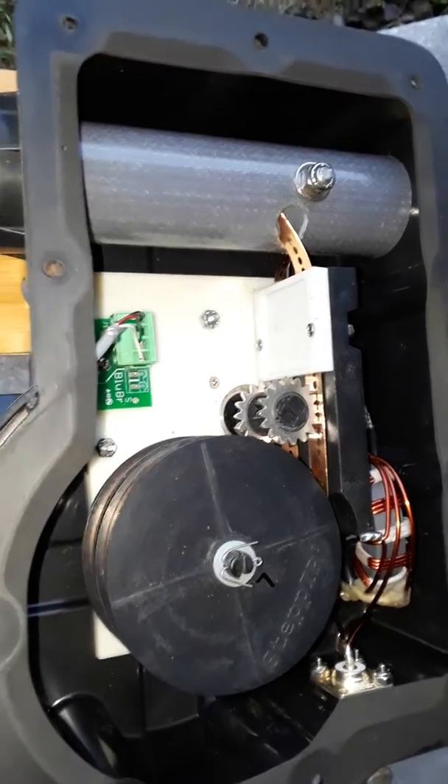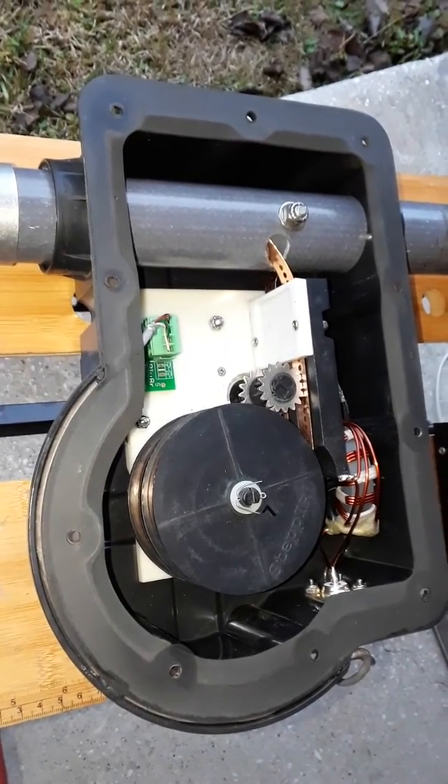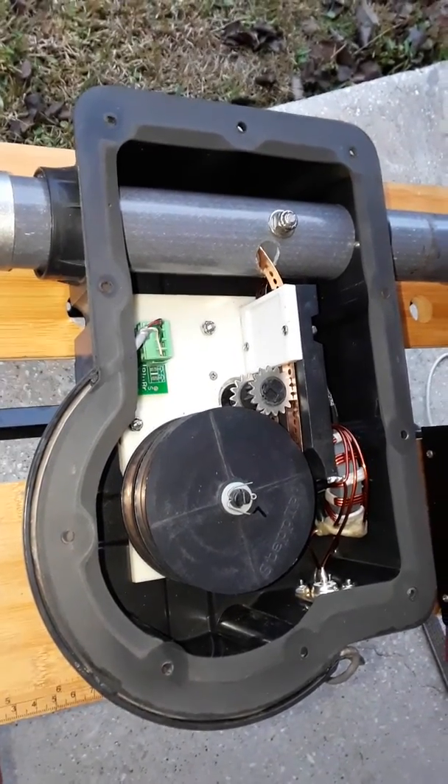It looks like a successful test. January 28, 2018. This is A5AU.